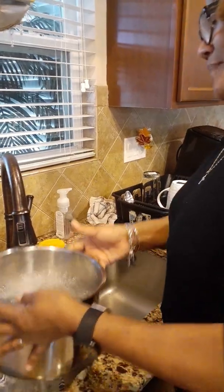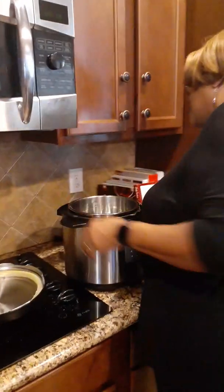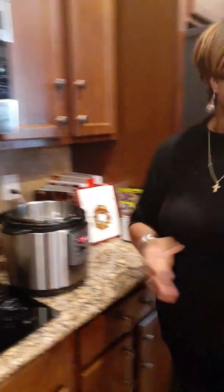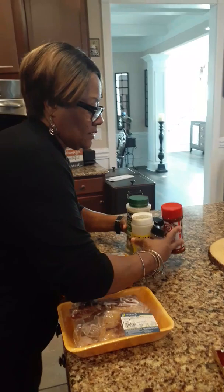Okay, that's enough water. Plug it up. We're going to grab all these seasonings and add them to the pot.